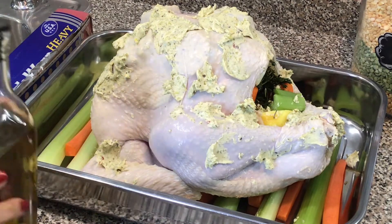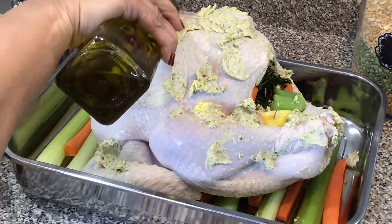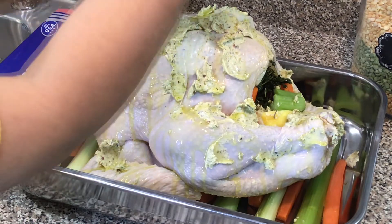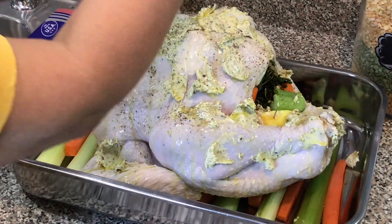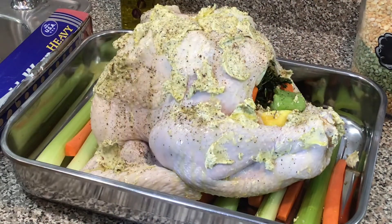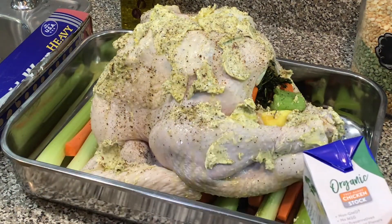All right, so we are pretty much ready to put this into the oven. I'm going to drizzle with a little bit of olive oil — just to prevent the butter from burning — a little bit of fresh cracked black pepper. And if you like, you can also add a little bit of chicken or turkey stock on the bottom; that is totally up to you.